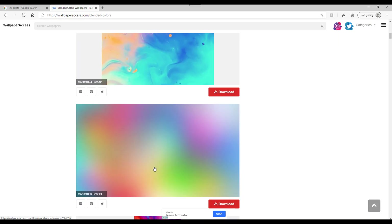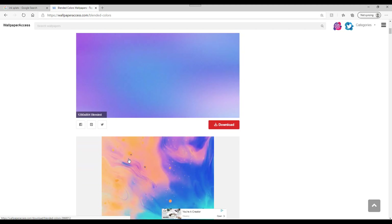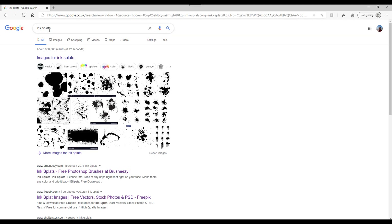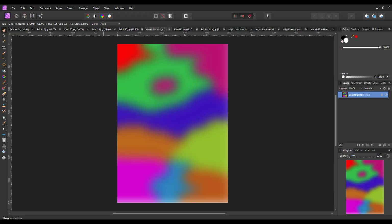The one I found online is the fourth one down on the page - I'll put a link to this in the video description, and it comes from Wallpaper Access. As for ink splats, if you just put 'ink splats' into Google and do an image search you will find loads. You really need a black ink splat on a white background; if you find a coloured one you could always turn it into black and white. So that is basically the setup for this - I'm going to close these down and start the tutorial properly.